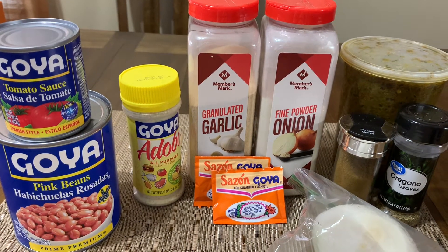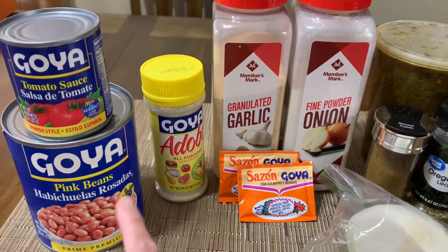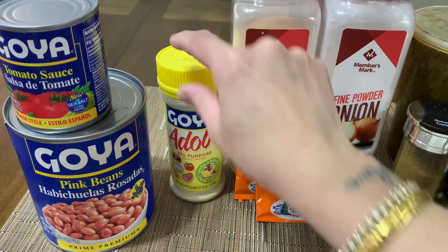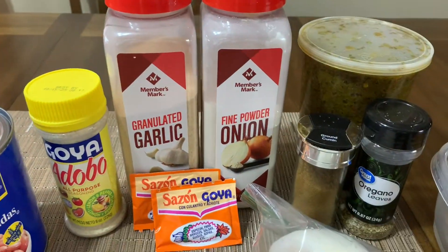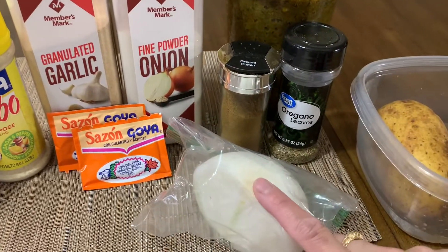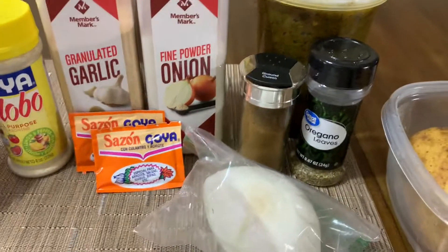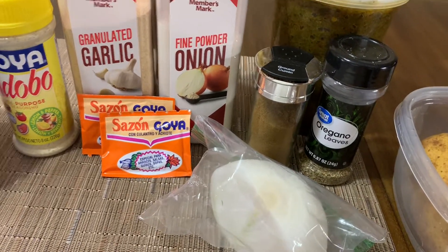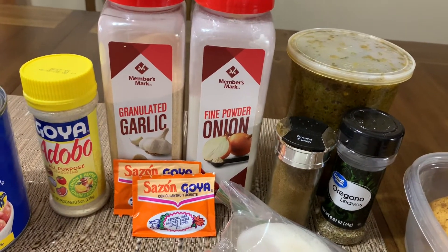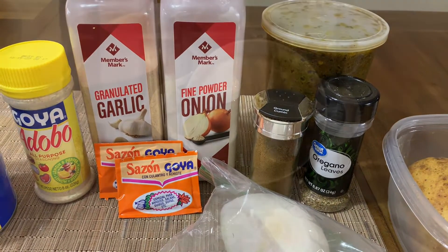Hey guys, welcome back to another video. Today I'm going to be making my version of Puerto Rican beans. Here are my ingredients: I'm going to be using pink beans — this is the large can — tomato sauce, adobo with the yellow cap, garlic powder, onion powder, two packets of sazon goya, sofrito, cumin, oregano, onion, and two large potatoes. I usually like to use butternut squash too, but I don't have any today. I also like to throw in some ham or vienna sausages. I don't use olives because I don't like them, but you can throw them in if you like.